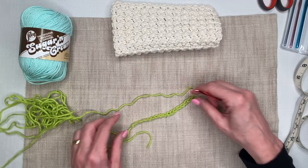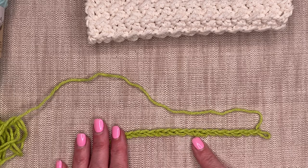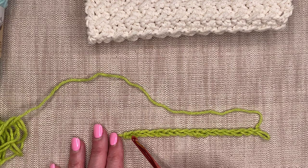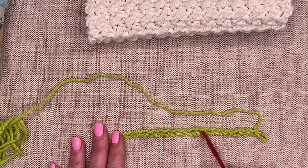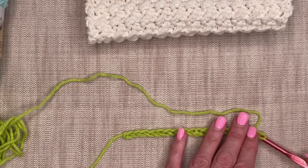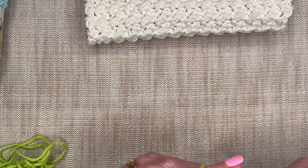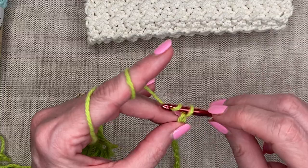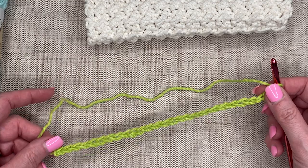Let me lay my chain out and count. When I look at my chain, it's a series of V's — that's how they're referred to in crochet. We do not count the loop on the hook. Starting from the first V: one, two, three, four, five, six, seven, eight, nine, ten, eleven, twelve, thirteen, fourteen, fifteen, sixteen, seventeen — that's 17 chains. Continuing: 18, 19, 20, 21, 22, 23, 24, 25, 26, and one more — 27. I need 26 stitches in each row, so I need 27 chains.